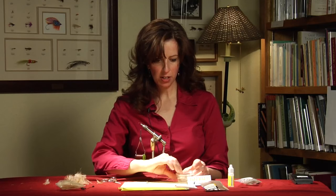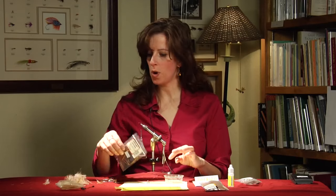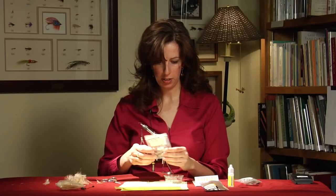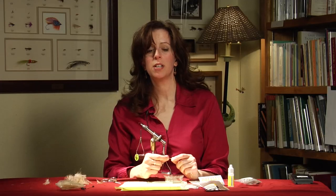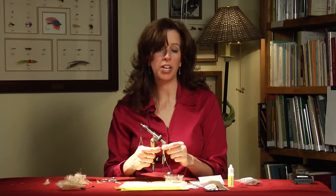Next we take our goose biot. I use the Wapsi in the tan color. It helps to soak the biot in a little bit of water — it loosens up that biot and makes it more pliable and easier to work with.